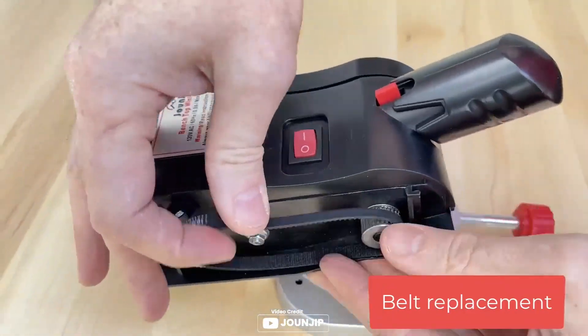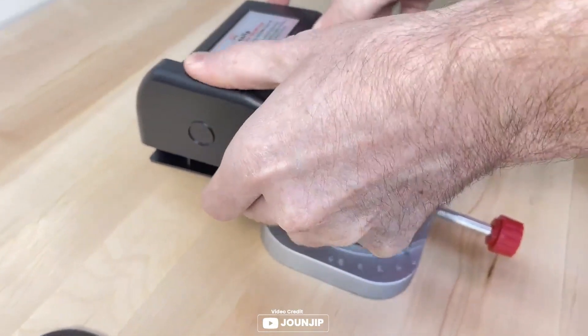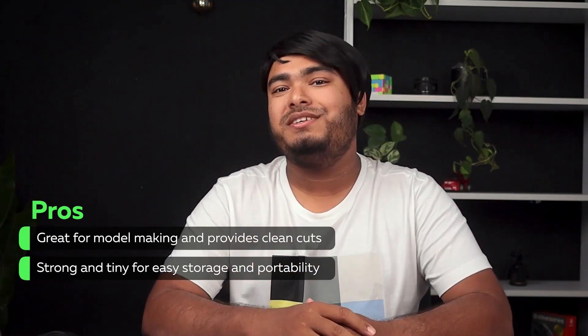Overall, the Joan-Dip Mini Mitre Cut-Off Chop Saw is a great tool for those who need to make precise cuts in small materials. Great for model making, it provides clean cuts and is strong and compact for easy storage and portability.